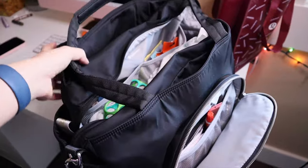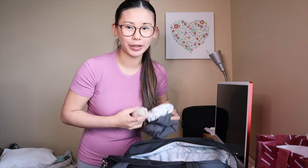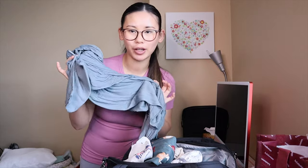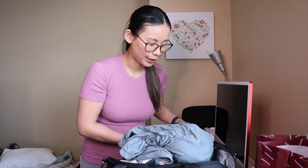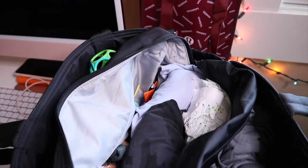I grabbed some extra stuff to see how it fits in the tote bag for an overnight trip. I'd be packing Hudson an extra pair of clothes and socks, an extra pair of pajamas, a bib, and I always take my Solly Baby soft wrap carrier on longer day trips. I also grabbed a change of clothes for me, because you never know with spit-up or blowouts.